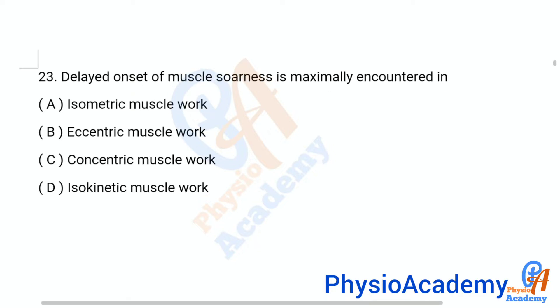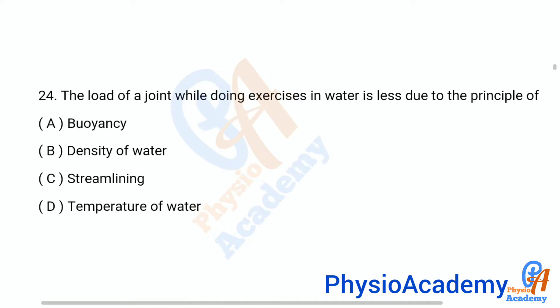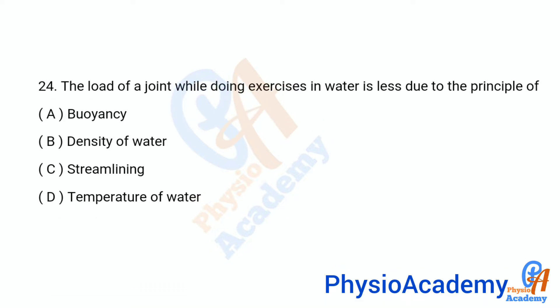Question number 23: Delayed onset of muscle soreness is maximally encountered in — option A: isometric muscle work, option B: eccentric muscle work, option C: concentric muscle work, option D: isokinetic muscle work. The correct answer is option B: eccentric muscle work.